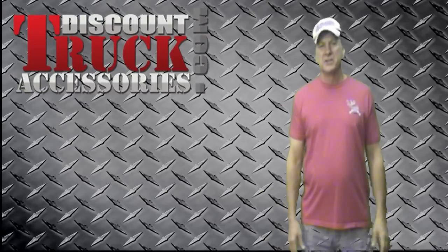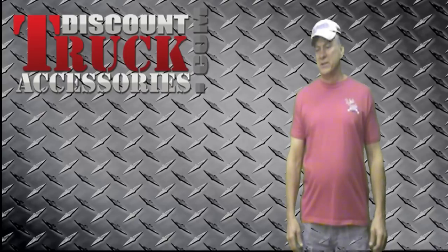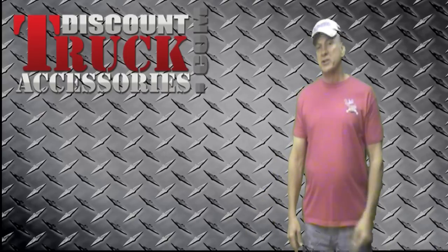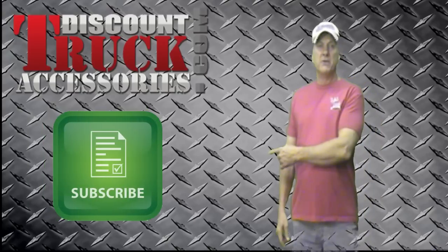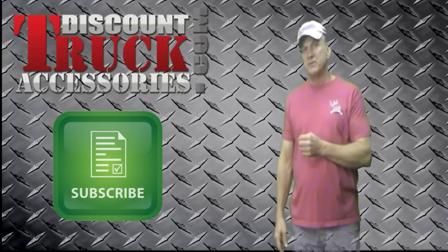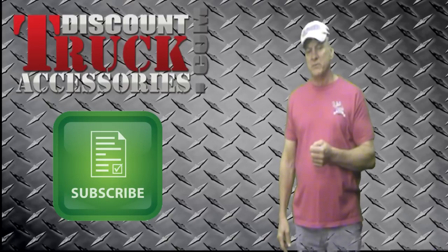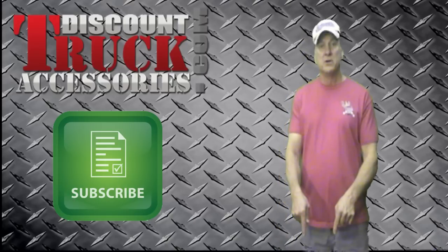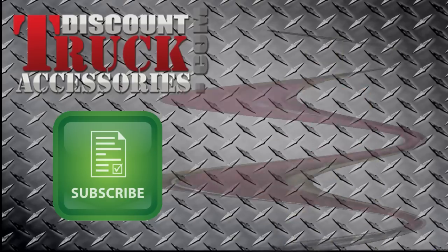I'm Ivan with Discount Truck Accessories and I hope you liked our video. We'd appreciate a thumbs up if you did by clicking the thumbs up button. If you want to join our channel, you can hit the subscribe button and don't forget to click the email notification if you want to be notified of new videos. And if you want to go to the product page where the rest of the information is, click that button right down there.